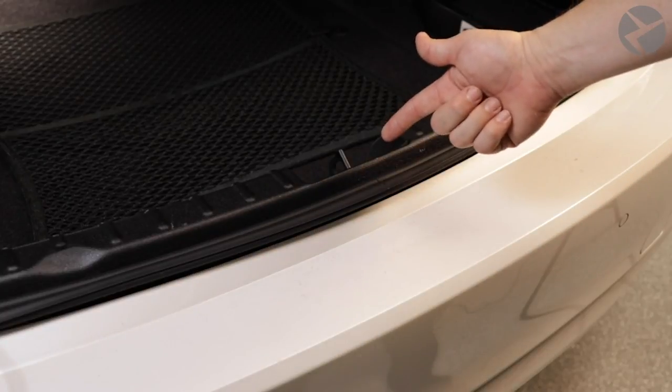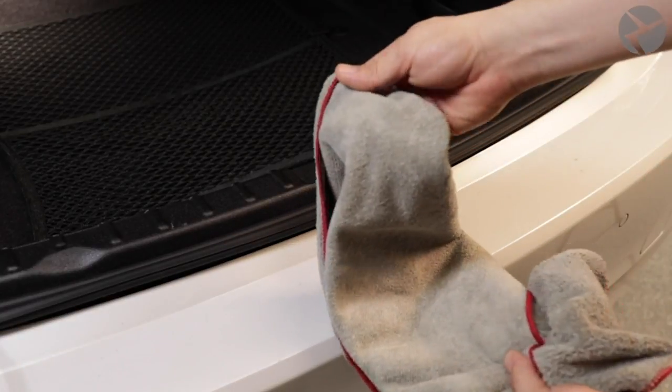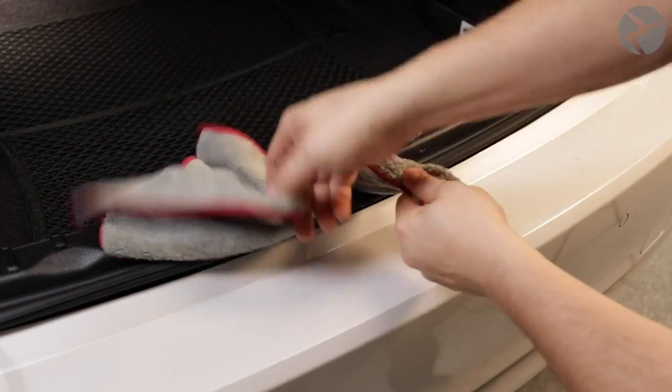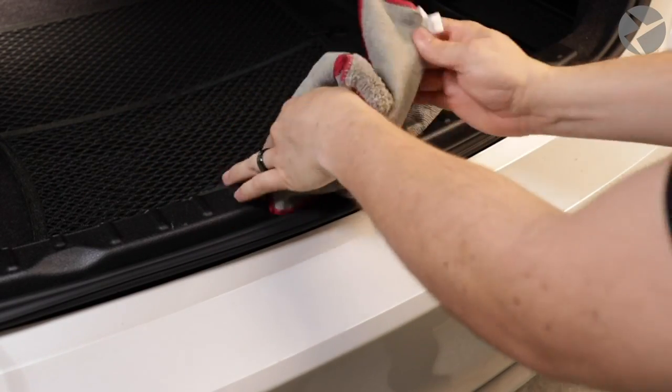With power disconnected from your vehicle, you're going to want to tie a rag onto your trunk latch — that is unless you want to climb through your back seat to reconnect that battery terminal to open up the trunk again.